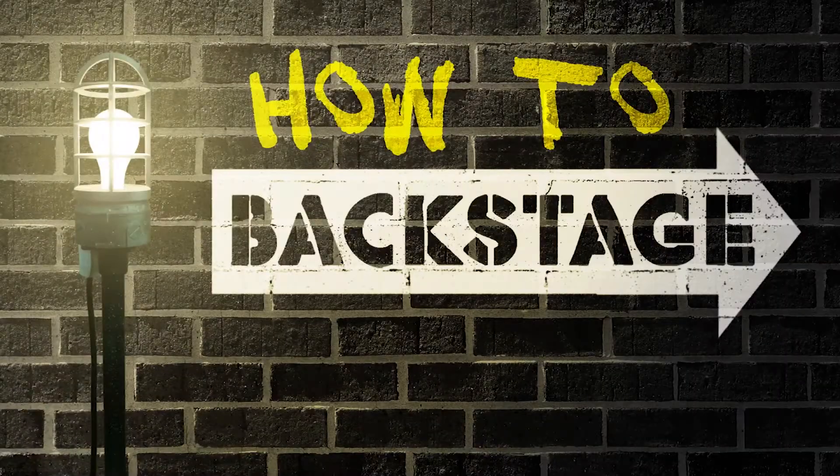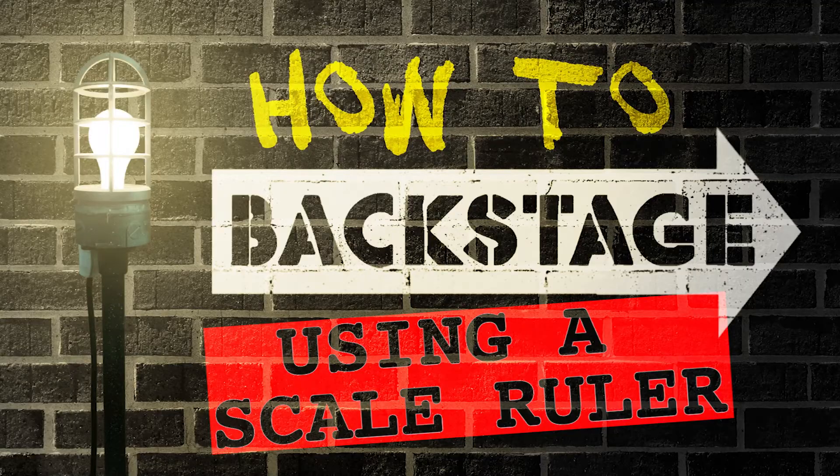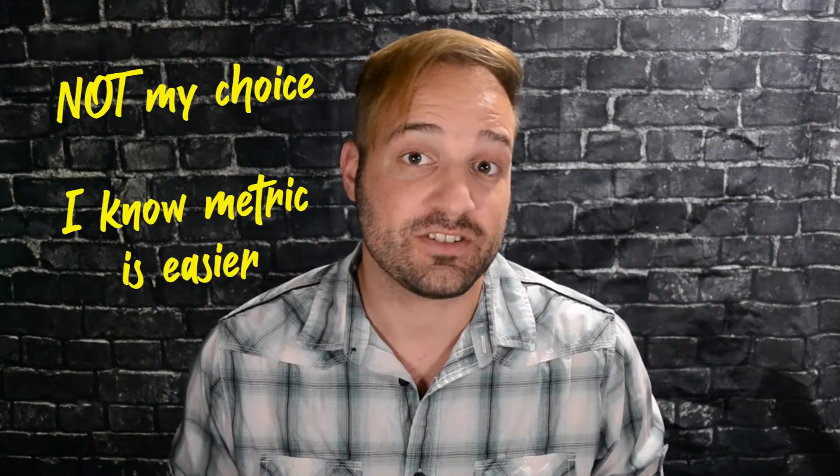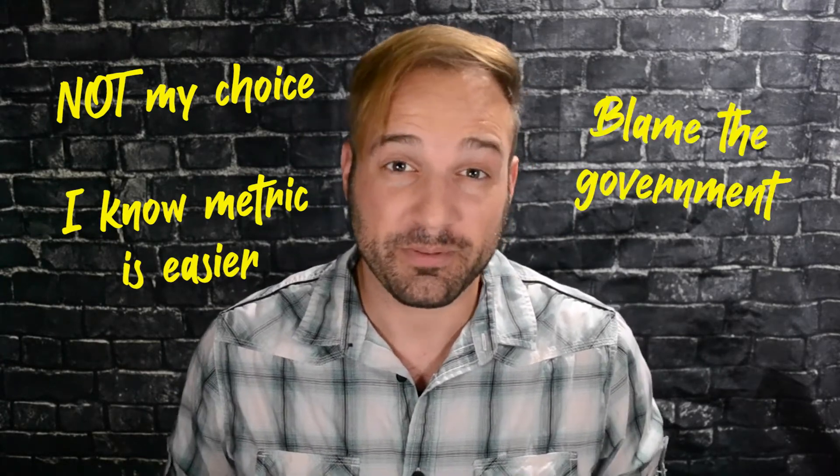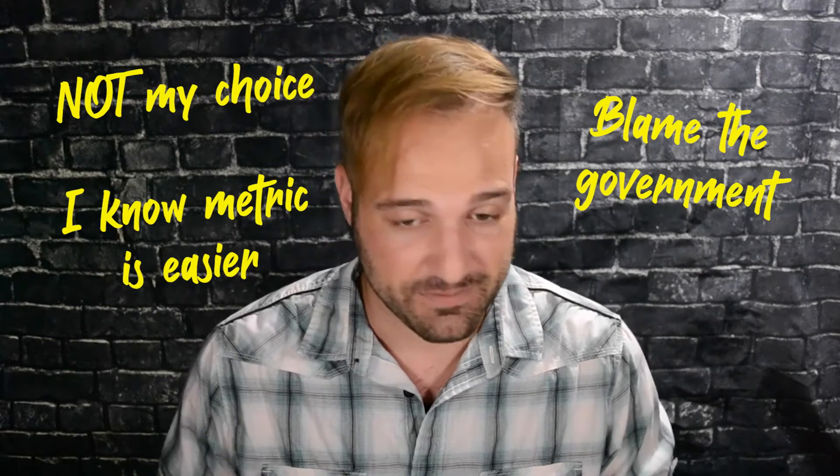Hi friends, I'm Nicholas Sacchiani. Let's go backstage. Here in America, we use imperial units, which means we're in feet, inches, and yards — and that is not in order. Inches are smaller than feet, but it also means that things are multiples of threes and twelves and a bunch of different numbers.